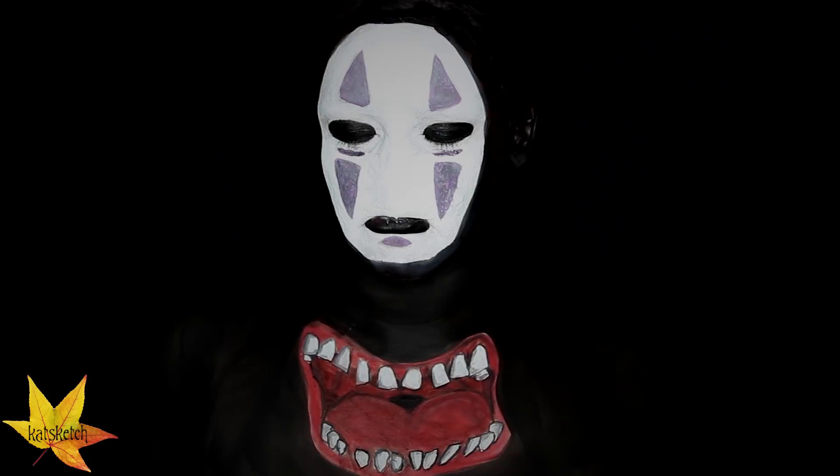Hey guys, it's your friend Kat here. Today we are going to do a makeup transformation that is super intense and creepy, with a big mouth of No Face.